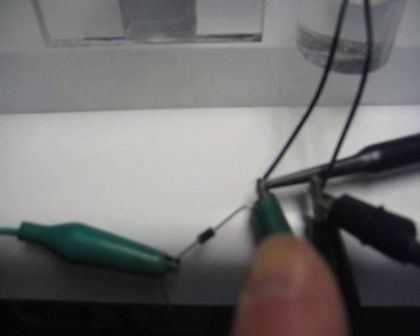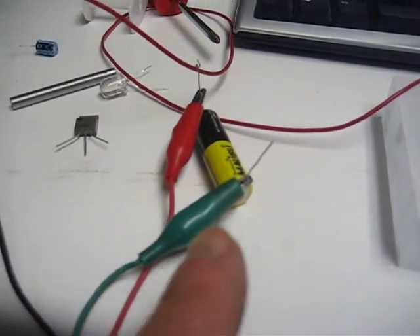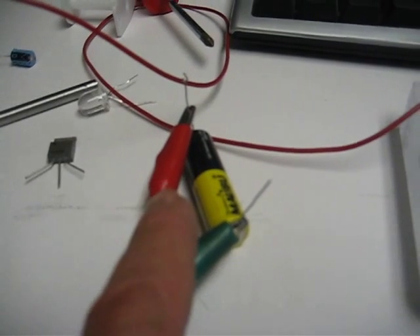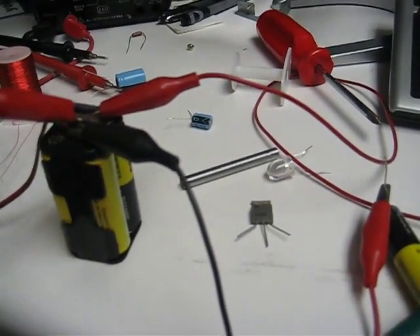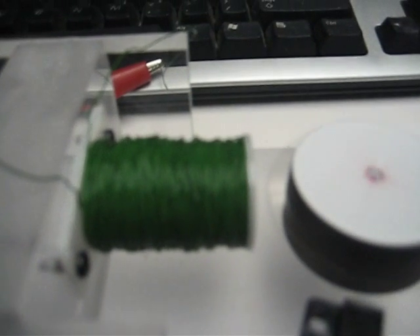I've rearranged this. Now I'm running the positive of this diode back to the positive of this battery, and the negative of the battery returns to the positive pole on the battery bank. So it's set up just like the monopole motor, and I just want you to see this.